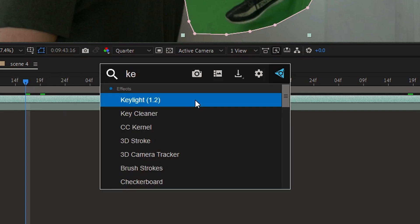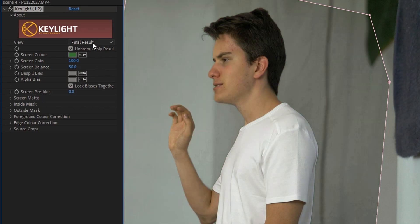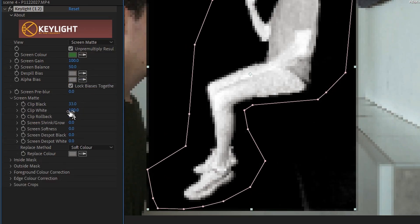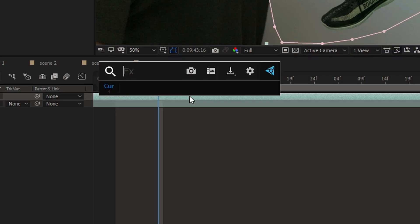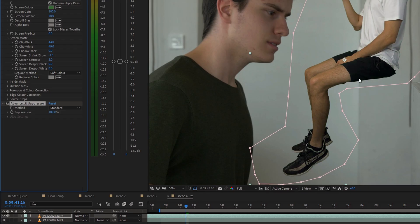Now grab the pen tool and create a mask so that it contains just the green screen area. Then look for the Keylight effect and apply it to the green screen layer. Pick the green color and play around with the settings. Then choose intermediate result and apply the Advanced Spill Suppressor effect to this layer.